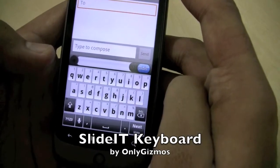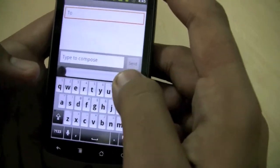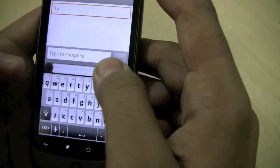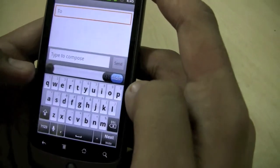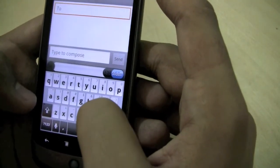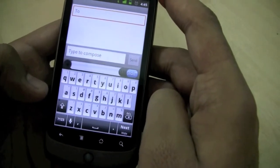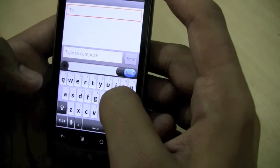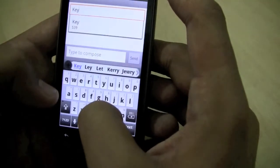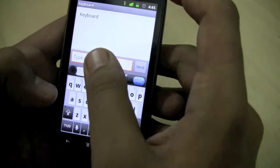We are trying the SlideIt keyboard on Android — this is a Nexus One. There's a toggle over here that allows me to switch between normal typing and SlideIt mode. The good thing about SlideIt is it actually mixes the swipe keyboard with a normal typing style in a pretty good manner. If I want to type 'keyboard,' I go to K, E, Y and continue typing, and it works.